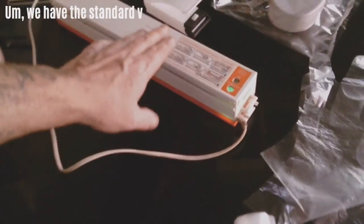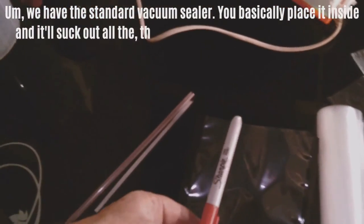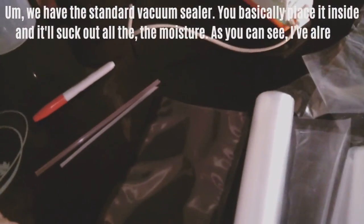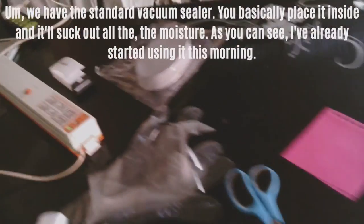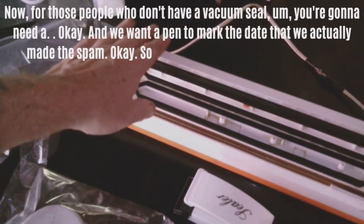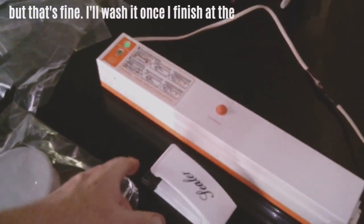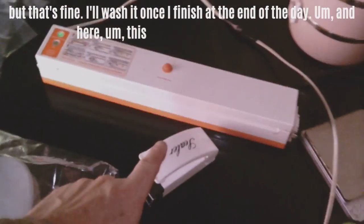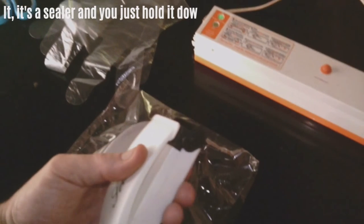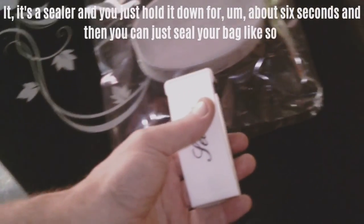For those without a vacuum sealer, you'll need a straw. Use a pen to mark the date you made the spam. For the standard vacuum sealer, place it inside and it'll suck out all the moisture. There's also a small handheld sealer — hold it down for about six seconds and it seals your bag. I'll show you an alternative way for people who don't have the equipment.